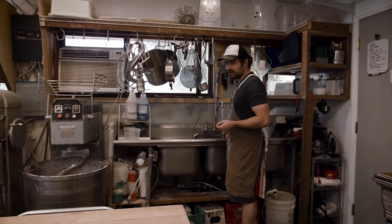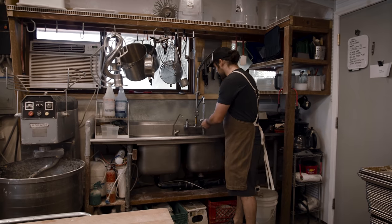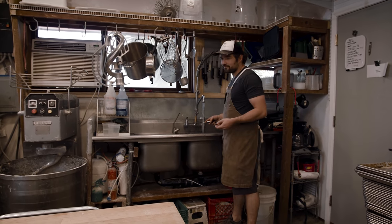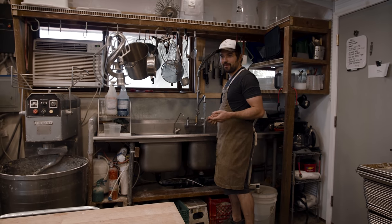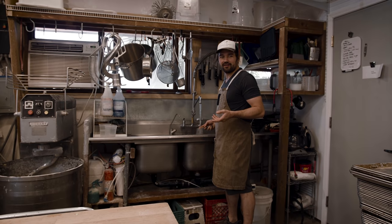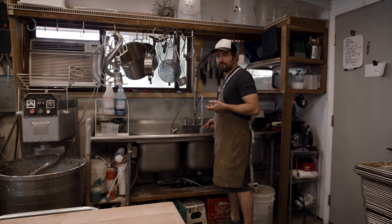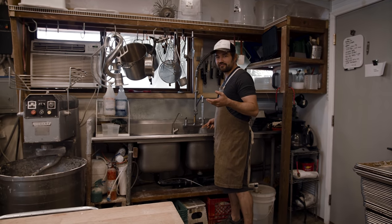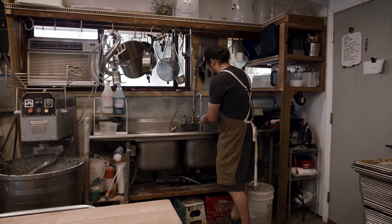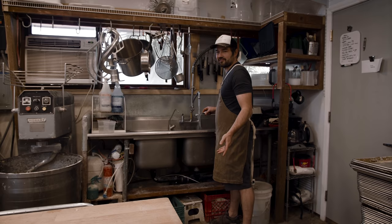The first thing we do when we make bread is combine flour and water. I still find it to be this sort of magical process — you're taking dust and combining it with water, and it's going to turn into this custardy, amazing, versatile, crusty, textured, flavorful end result. But it just starts with dust and water.